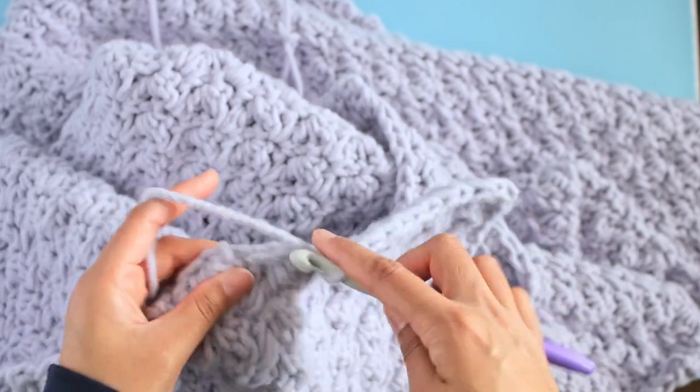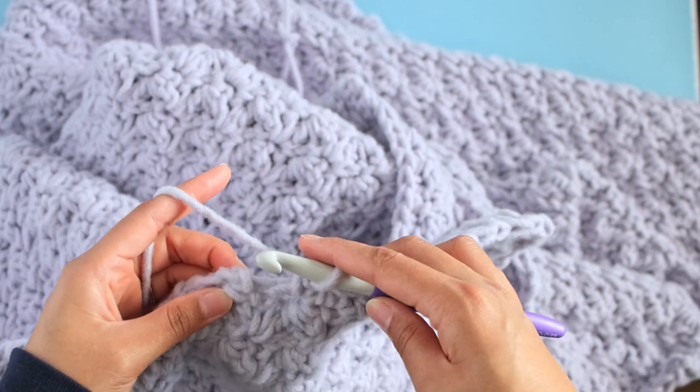I will work a bit of this and then I will come back once the blanket is finished to show you how it looks.